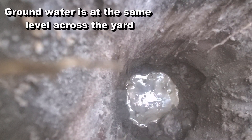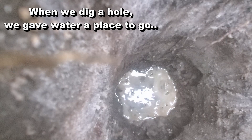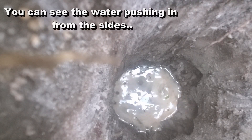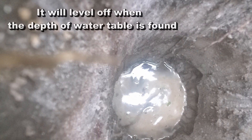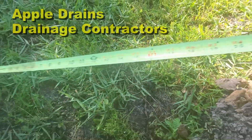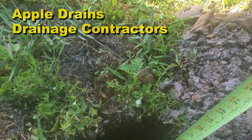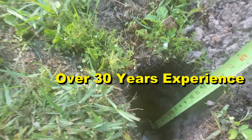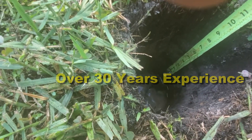I'm going to go grab the tape measure while this fills up. Okay, here's our tape measure — I've got two feet marked out on it. Just take a look — we're going to just touch that water right there and we're at 16 inches. That's how deep that water is, and it's still rising, still coming up.